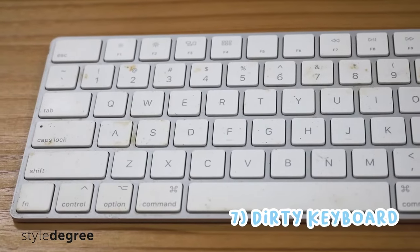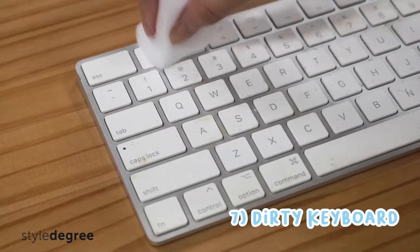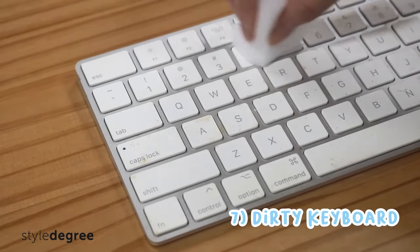Number seven, give your dirty keyboard a quick refresh with the Magic Eraser Sponge. Stains can be removed immediately with a light scrub.